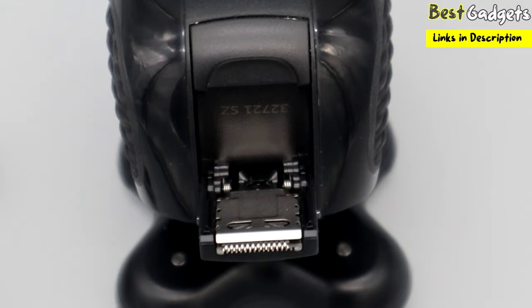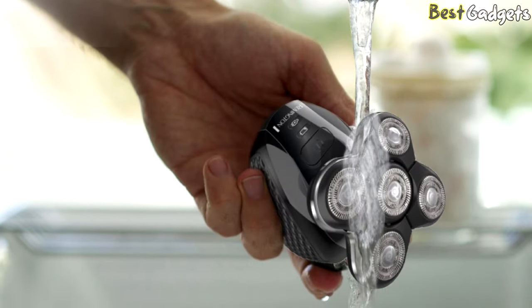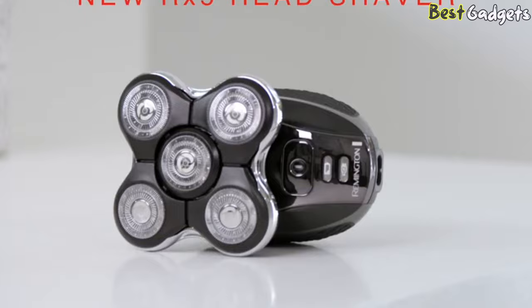Cleaning is made easy with the easy clip-on and clip-off blade top. Just brush the hair with the brush or take the blades off and swill the insides with warm water from the tap. If you use shaving cream, you may have to clean the inner section more — that will depend on the type of cream or soap used.